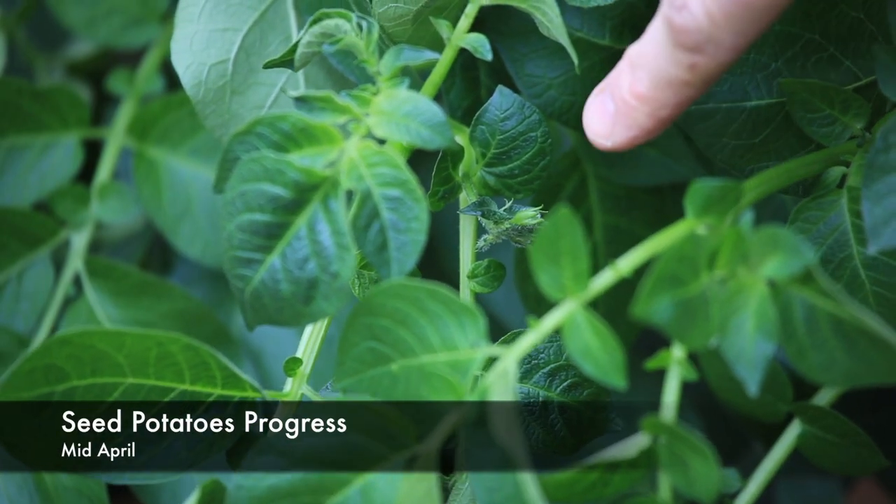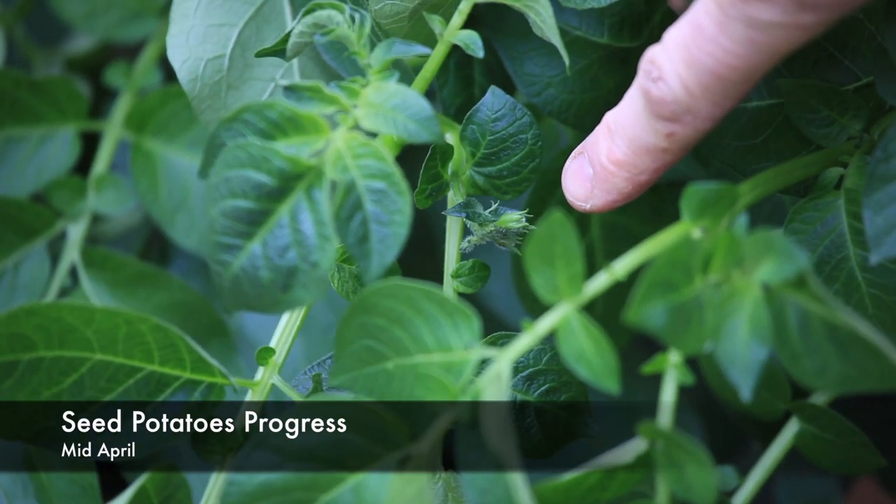As you can see the potatoes are doing really well. There are even some flowers forming on some of the shoots there, which is a good sign. I'll keep watering them and keep protecting them from the frost, and in the next video hopefully we'll be able to harvest some potatoes.